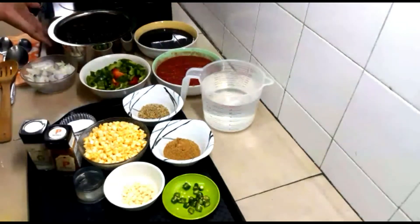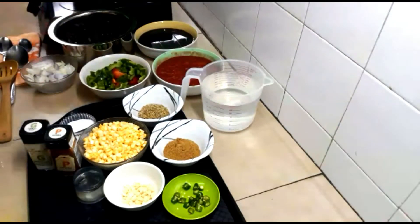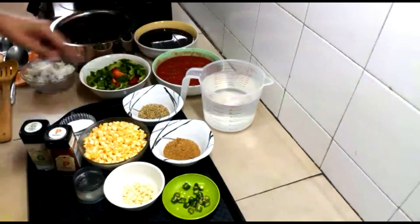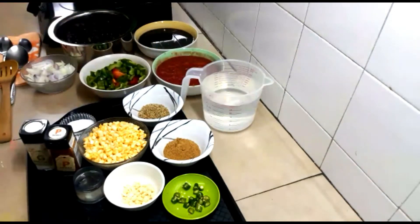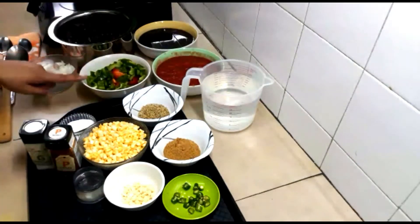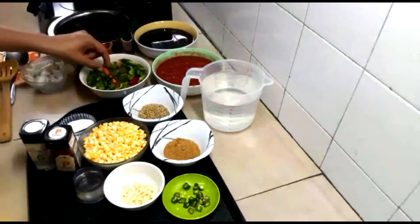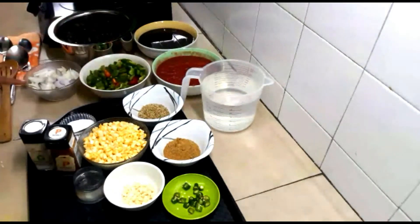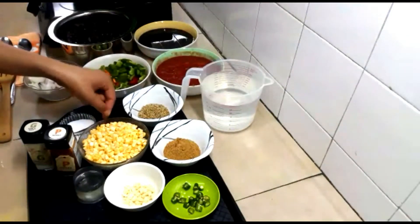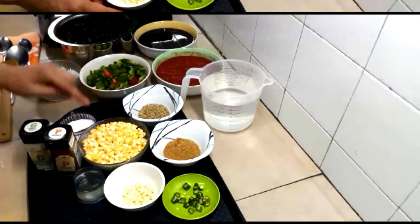The next ingredient is canned tomatoes. We use one can of plum tomatoes — if you can find plum tomatoes that's great, if not, any type of tomato will do. Then we have two green capsicum and one red capsicum, one and a half big onions or two small onions, and a cup of corn. You can use frozen corn — this is fresh corn.